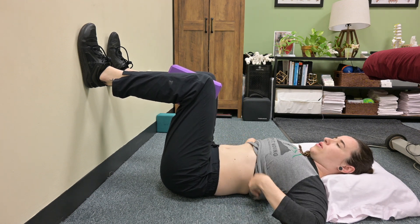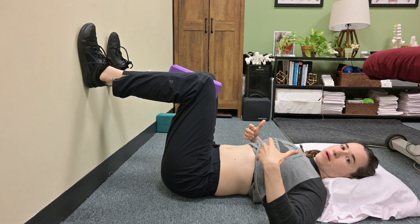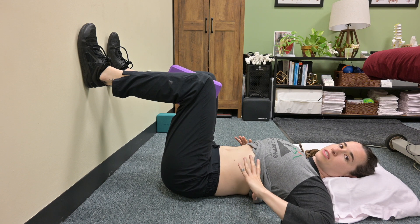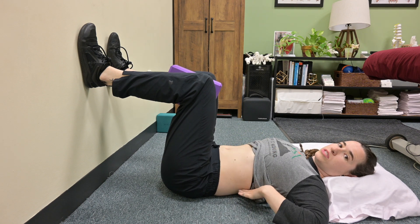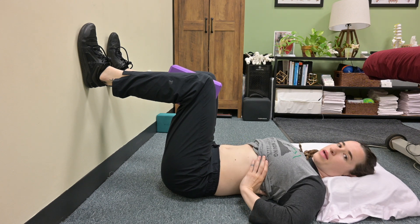To begin, focus on getting nice three-dimensional rib expansion. What that means is that when we inhale, I want your ribs to laterally expand, anteriorly expand, and posteriorly expand. Feel for this by placing your hands on your ribs.